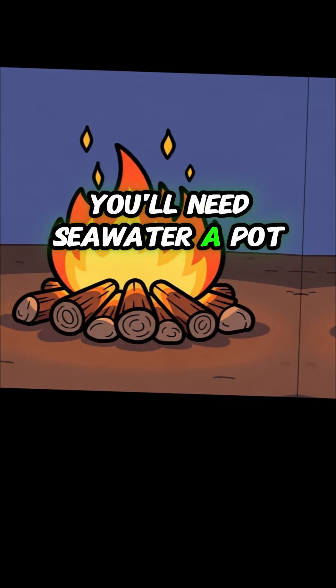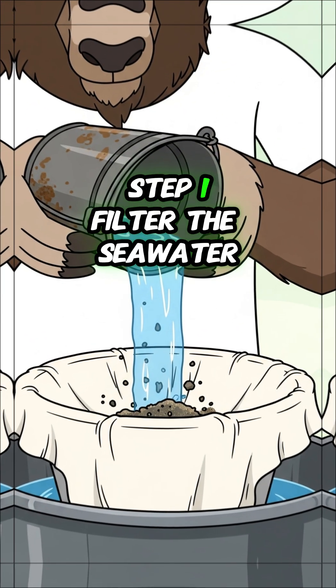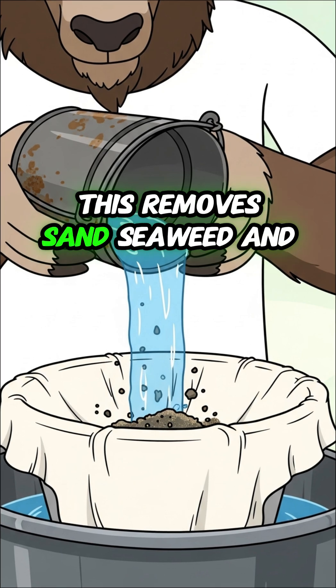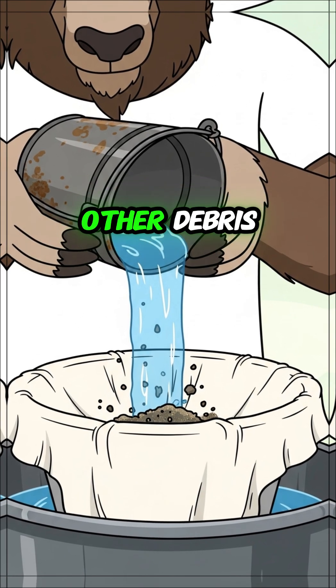You'll need seawater, a pot, and a source of heat. Step 1: filter the seawater through a clean cloth. This removes sand, seaweed, and other debris.